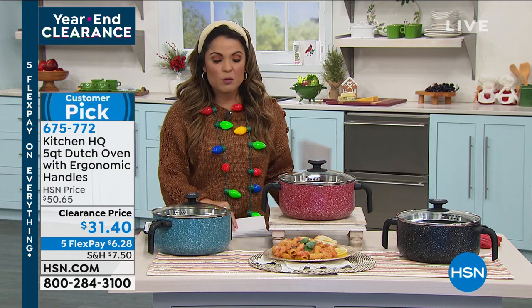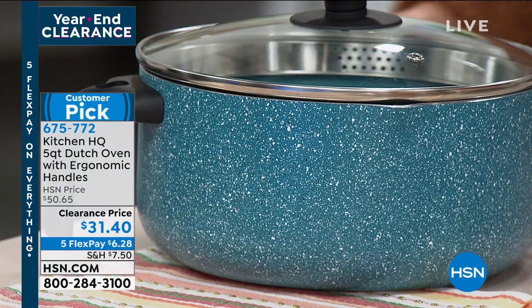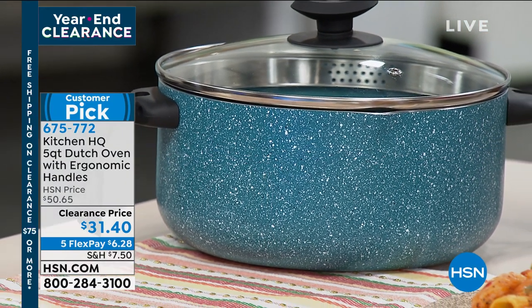We're going to talk about some more necessities in the kitchen. A Dutch oven is definitely one of those necessities, and this one is from Kitchen HQ — a proprietary brand here at HSN.